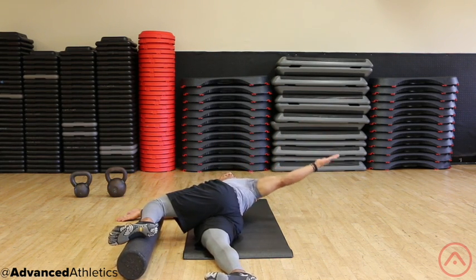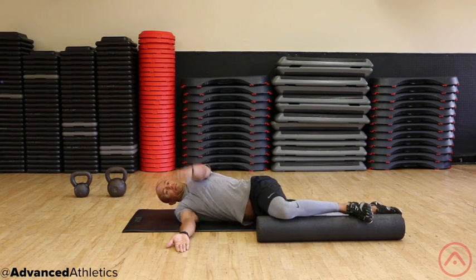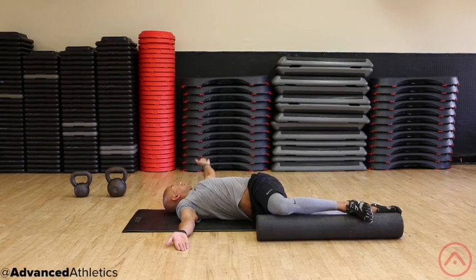If you hit a sticking point in the motion, try to crush the foam roller or ball with the top leg while you reach back further. Then return the arm back to the original position.